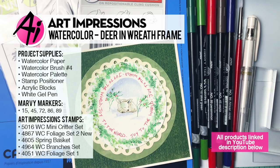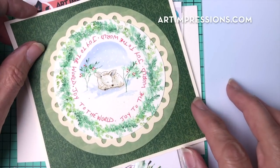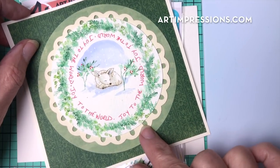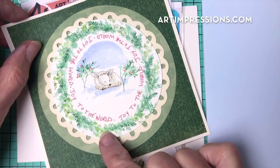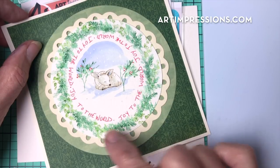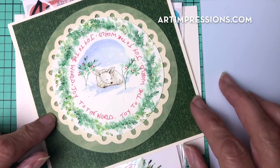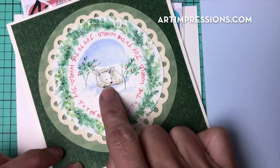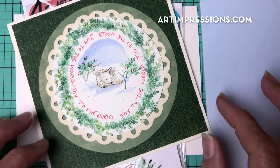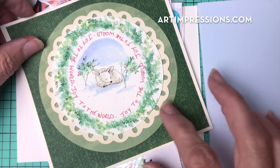Hi everyone, welcome to Watercolor Wednesday. I am Bonnie Krebs, creator of Watercolor the Art Impressions Way, and this week we are going to continue on with our Christmas theme. I have another Christmas project for you — another snowy one — and this is a really simple one. These are so quick and easy, and that's why I love them. You can do them in just a few minutes. This one uses very few stamps. We're going to create a little wreath and put a little fawn on the inside, but you can put anything in here — a little structure, a little church. Just a really fun idea!